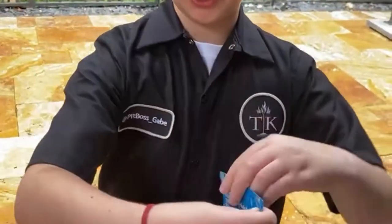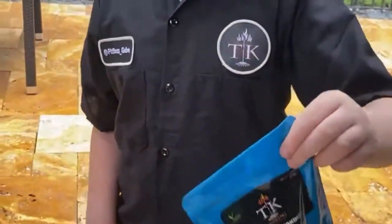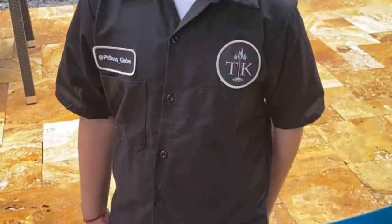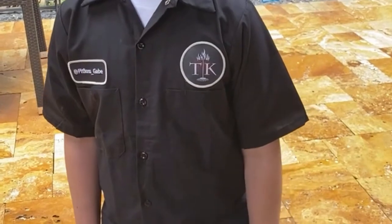You guys wanna see the ingredients? 100% natural: sea salt, black pepper, spices, dehydrated garlic, dehydrated onion, oregano, thyme, and bay leaves.